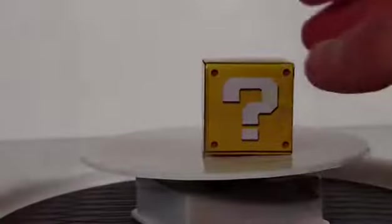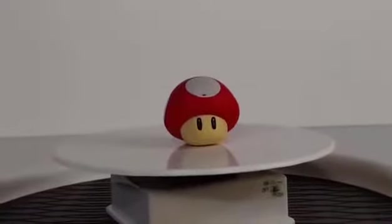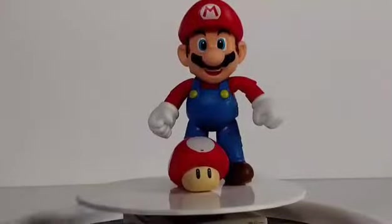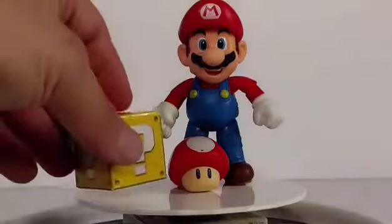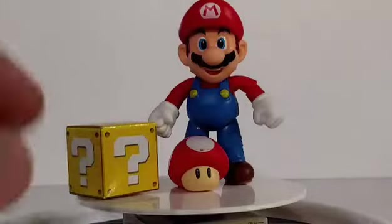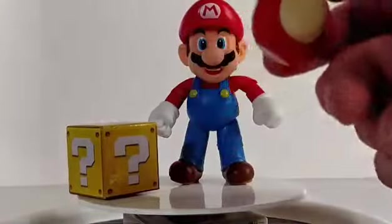Right here is the yellow box — you can see it has question marks on all the sides. We open it up, and inside this little cardboard question mark box is a Mario mushroom that helps him get from little Mario to regular size Mario. Really cool accessory, and it looks really cool. I think that's an awesome little thing, and I think even the box is cool, just to have on display.